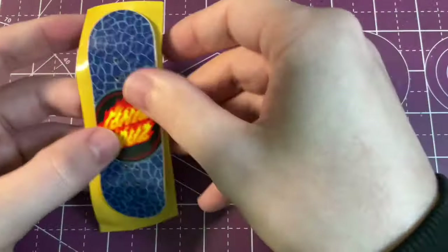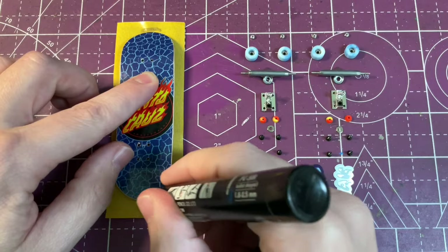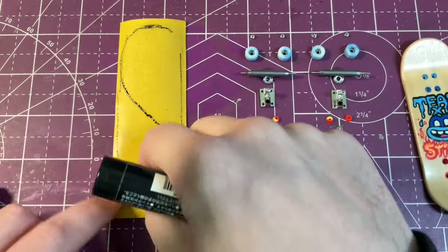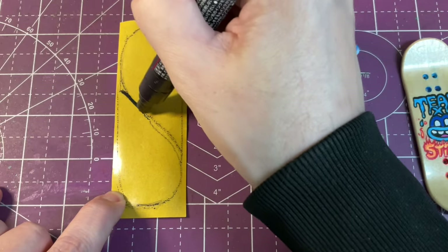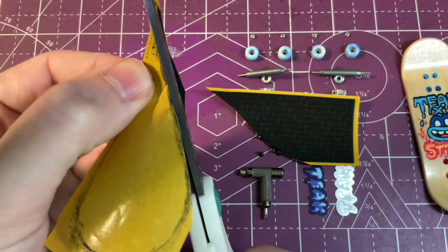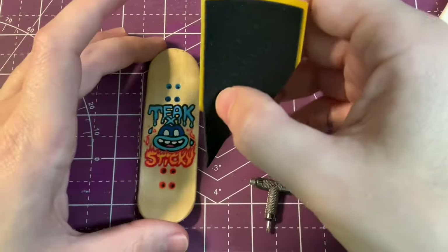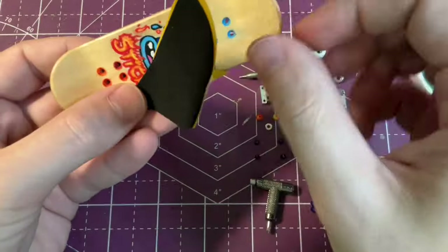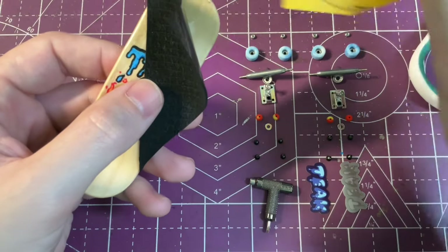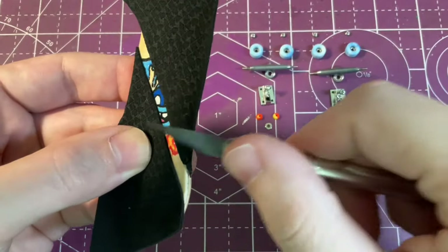I'm going to get started assembling the board by putting the grip tape on. For this setup I wanted to do something a little special with the grip tape design — I wanted to make sure it would show off the top graphic a little bit. I tried a few different designs, had everyone vote, and you guys voted on this S design. It kind of makes an S if you look at the whole shape of the board, and it also looks somewhat like a yin-yang shape, especially with the holes cut out for the screws.